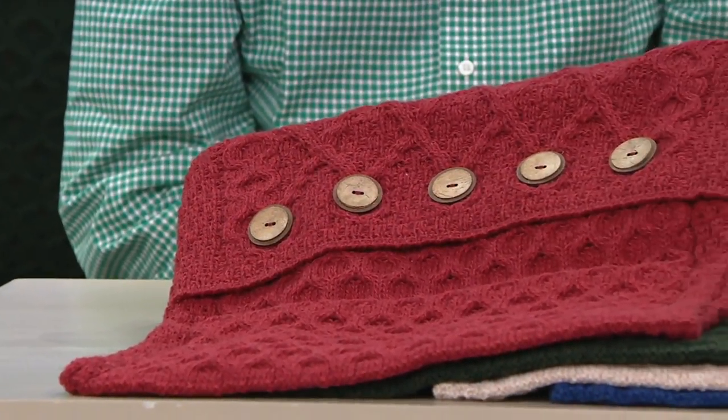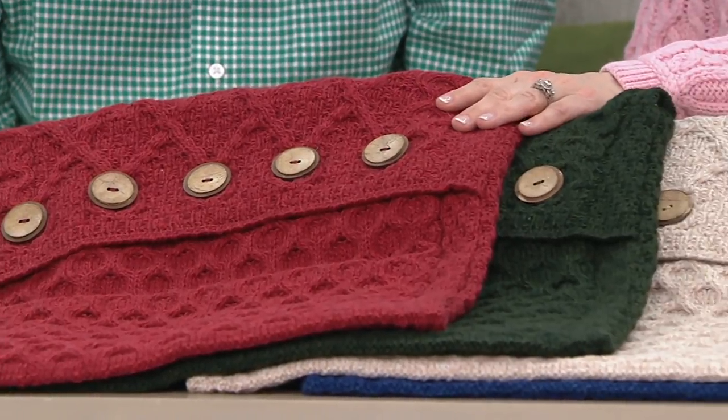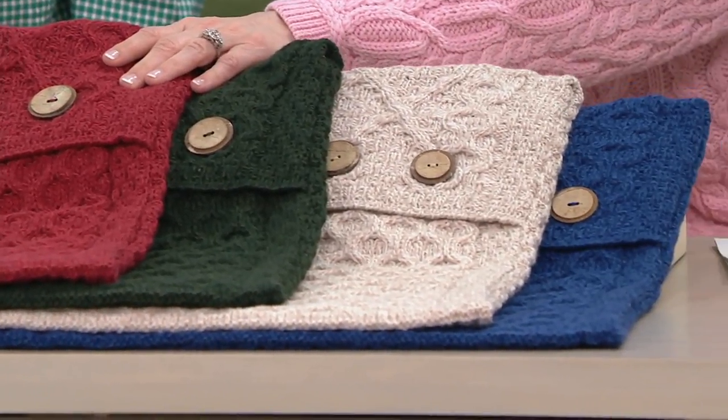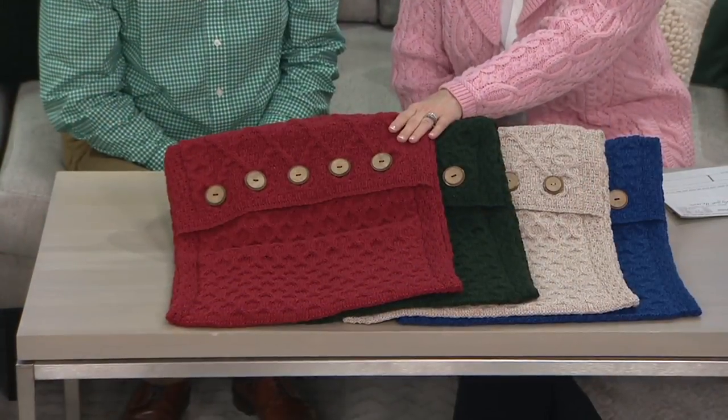You might look at this and go, is that a sweater? No, it's not. It's actually a pillow cover. So you can get a pillow cover of 100% merino wool for a sale price of $37.12, and it's also on two easy payments of $18.56.